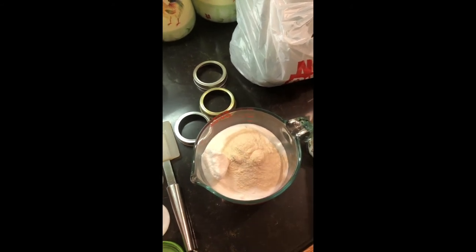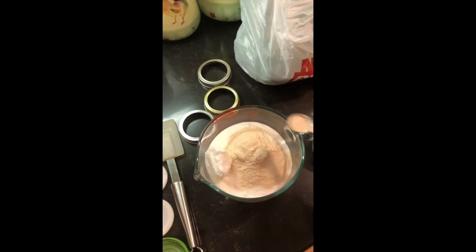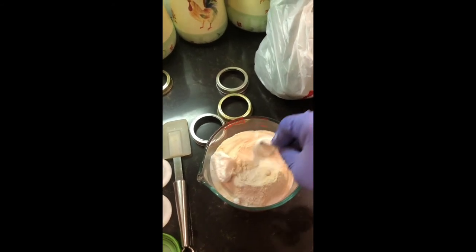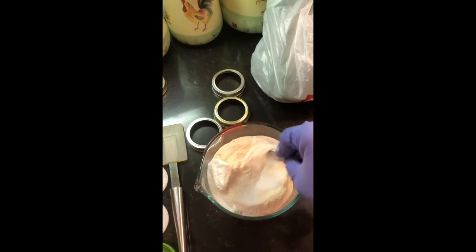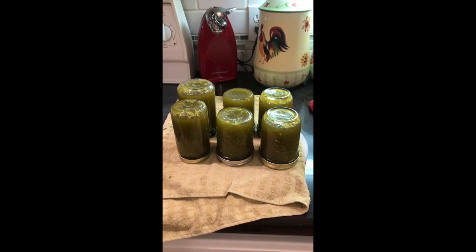I've seen a lot of people reserve like a half cup of sugar and put their pectin in that first — you don't have to do that. Bring your mixture all to a boil, add your calcium water, and then when that comes to a boil again for a couple of minutes, you're going to add your pectin and sugar. Bring that back to a boil for two more minutes and you're done with your jelly.